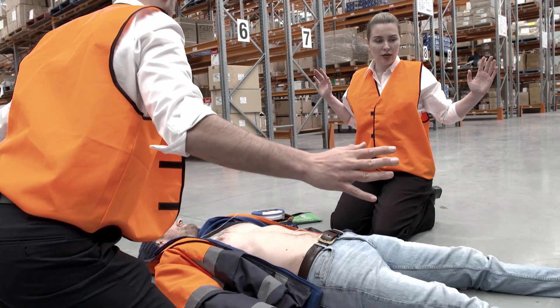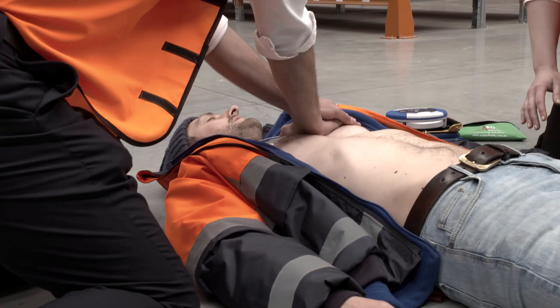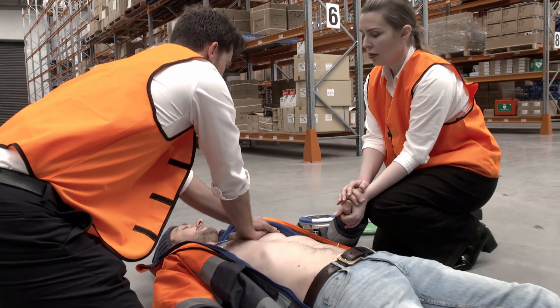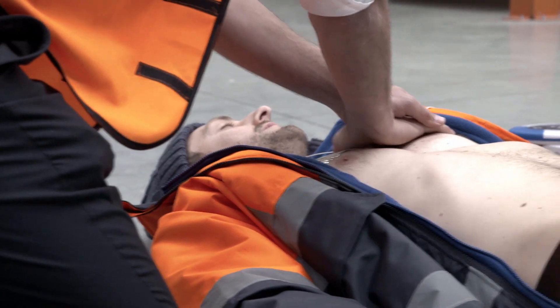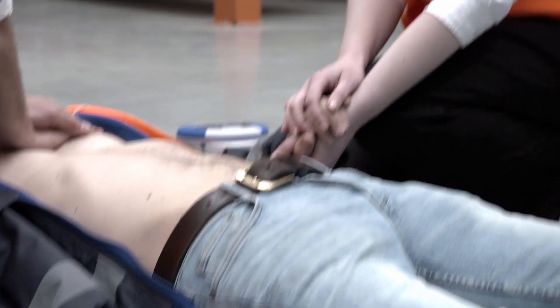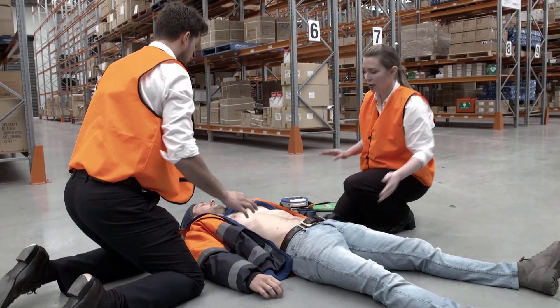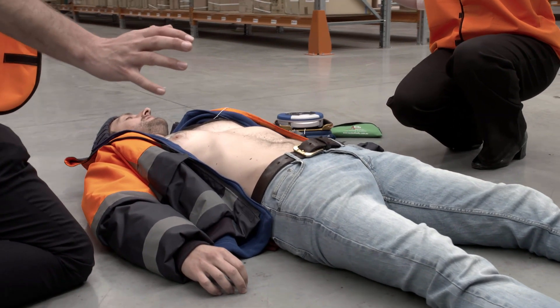The 360P will inform you when it is safe to touch the patient and provide audio guidance on the process of providing CPR. An audible metronome will beat at the required pace. The 360P will prompt you where to place your hands and continue CPR in time with the metronome. After two minutes of chest compressions, the 360P will ask you to stop.